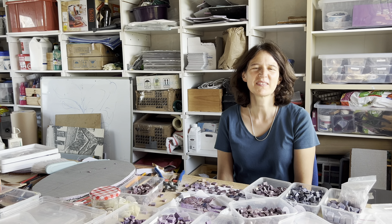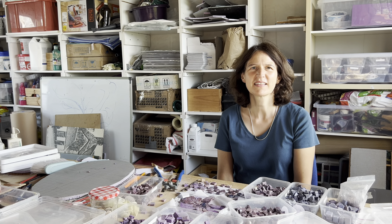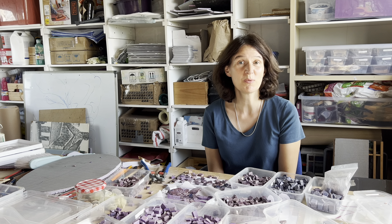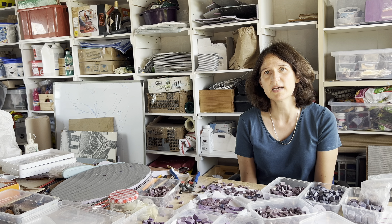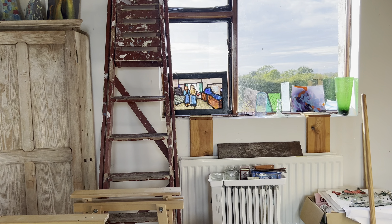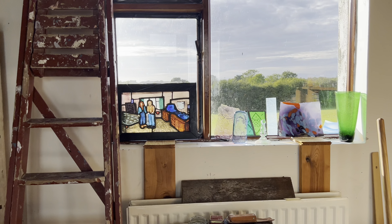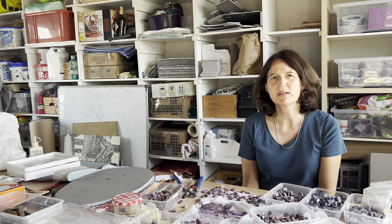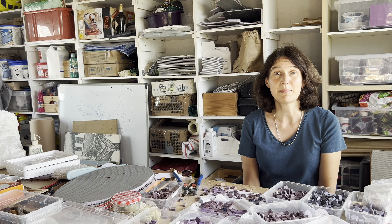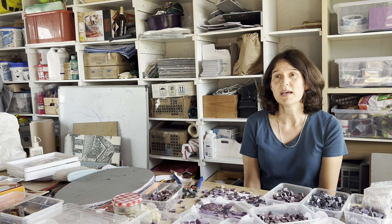Can we just start off by you telling us about how you got started as a mosaicist? I first discovered mosaic in the last few weeks of art college. I studied stained glass at art college, so I was in love with stained glass. I considered myself a glass artist and wanted to work in stained glass. I came back and lived in Ireland after that and I worked in a stained glass studio, and I did actually make some mosaics at that time — three or four mosaics. I made a shop front. That was in Winckelman.